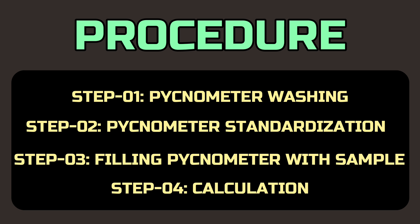This method involves four steps: pycnometer washing, pycnometer standardization, filling the pycnometer with sample, and calculation.